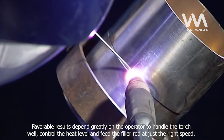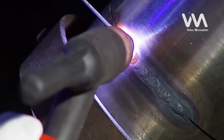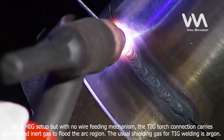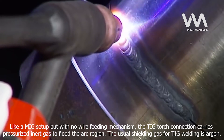The electrode only strikes and maintains the arc to melt the metal as a flame torch would. Favorable results depend greatly on the operator to handle the torch well, control the heat level, and feed the filler rod at just the right speed. Like a MIG setup but with no wire feeding mechanism, the TIG torch connection carries pressurized inert gas to flood the arc region. The usual shielding gas for TIG welding is argon.